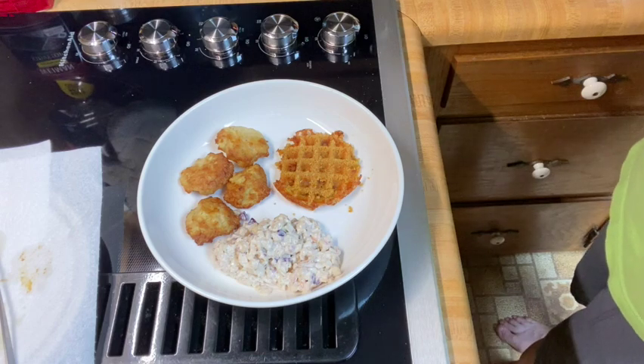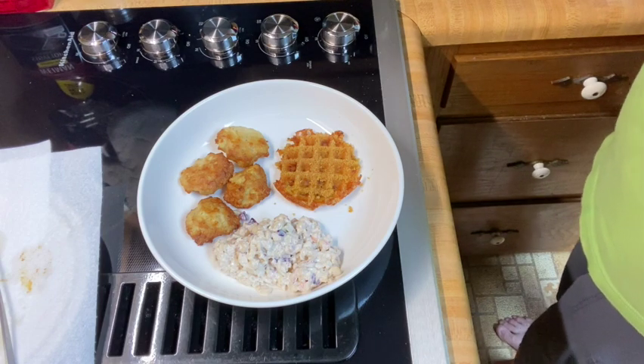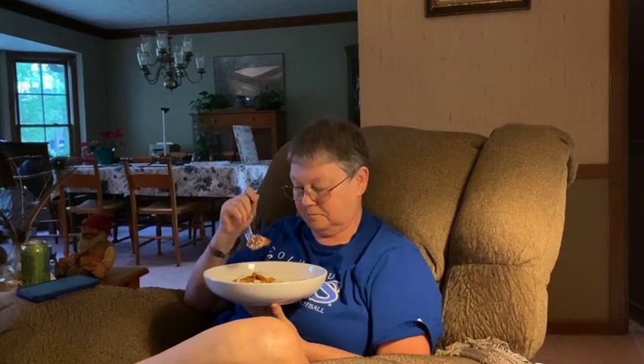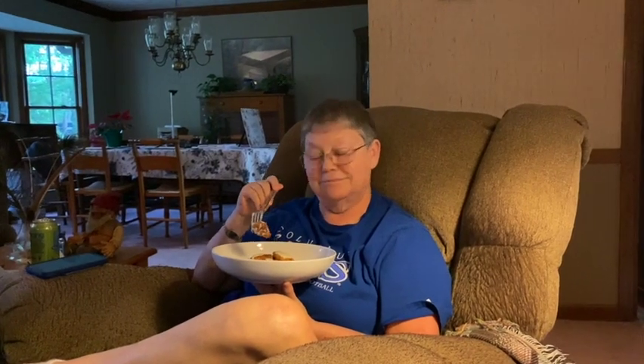So let's see if we can get the wonderful Miss Paige — the wonderful and lovely Miss Paige — to do a taste test for us. Okay, dear. Appreciate you agreeing to do a taste test for us. You have a fried green tomato chaffle made on the waffle iron, and you got some chicken nuggets there also. And coleslaw.